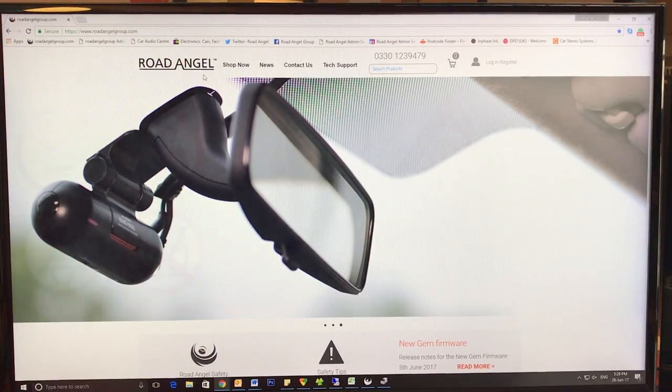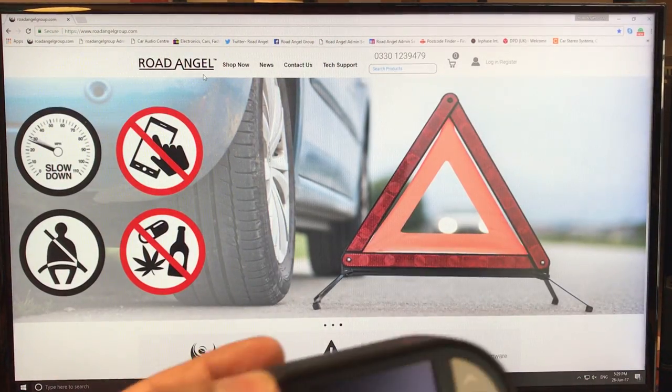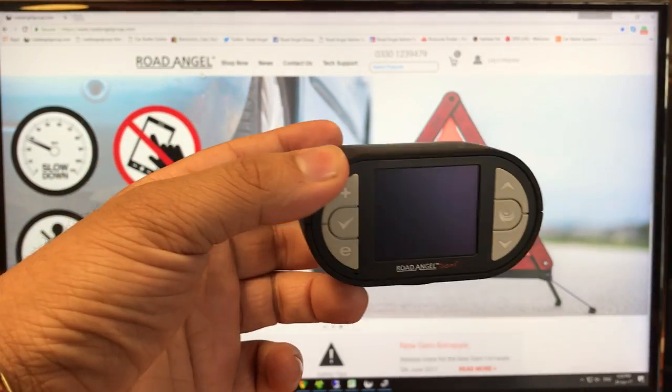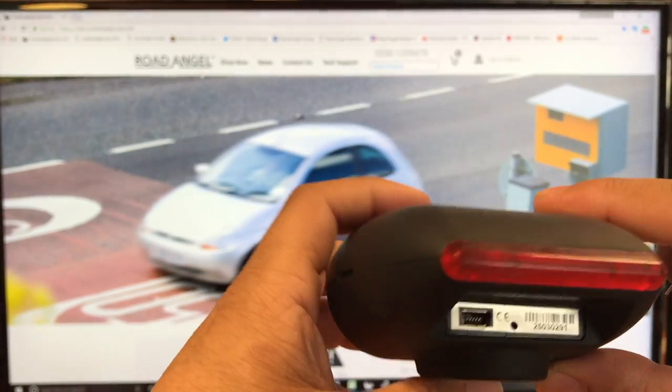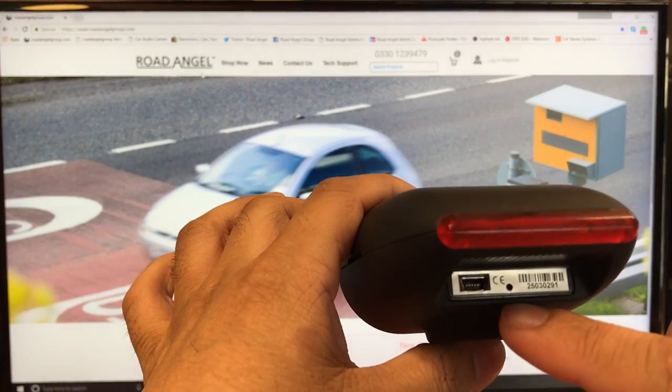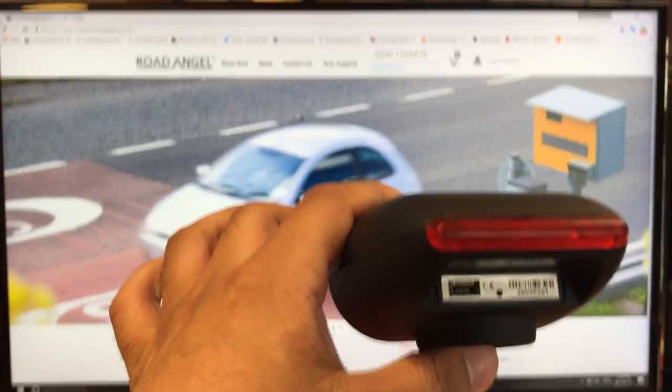This is how to do the manual pin reset on a Red Angel Gem, Gem Plus, or Gem Plus Deluxe. Here we have a Red Angel Gem, and as you can see, there is a very small black pin hole next to the power port.